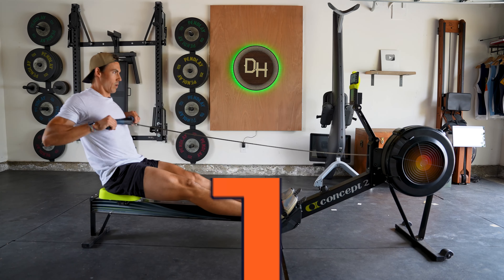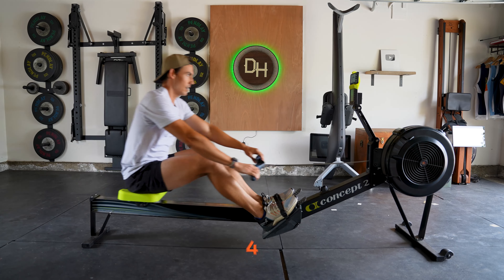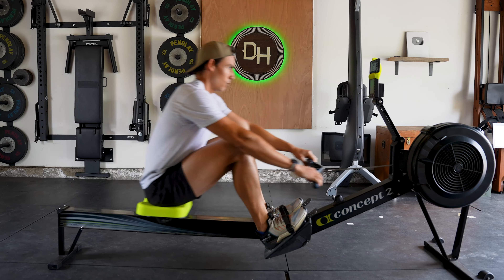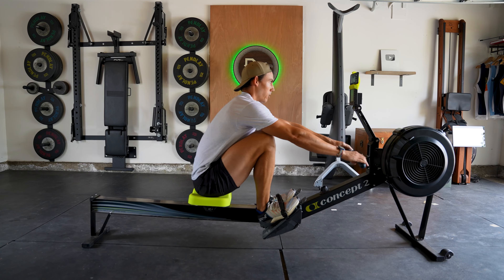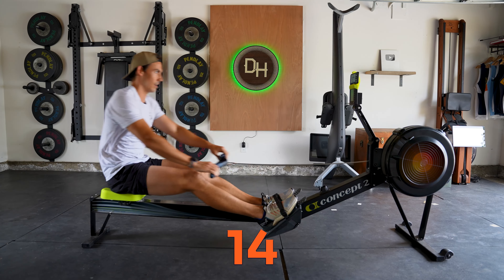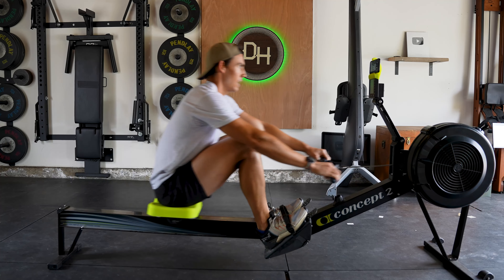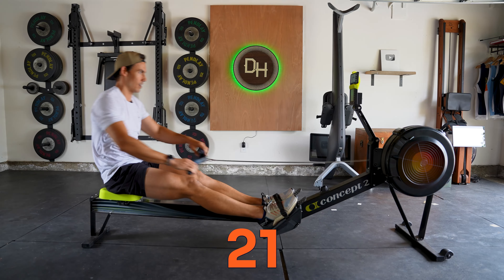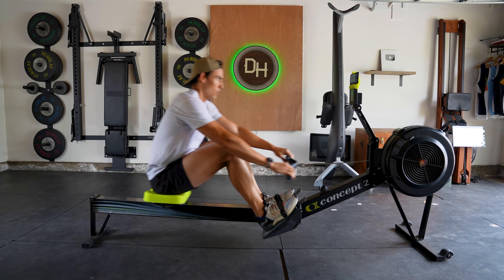Here we go — twenty-five strokes. One. Get on that power. Two. This time you want to go stroke for stroke with that friend next to you. Four. Five. Join in with it. Six — I'm that friend. Match me. Seven. Eight. Nine. Ten. Let's go. Eleven. Twelve. Thirteen. Fourteen. Fifteen. Ten more — push. Sixteen. Come on. Seventeen. Do it with me. Eighteen. Nineteen. Twenty. Give me five more. One. Two. Three. Four. Five.